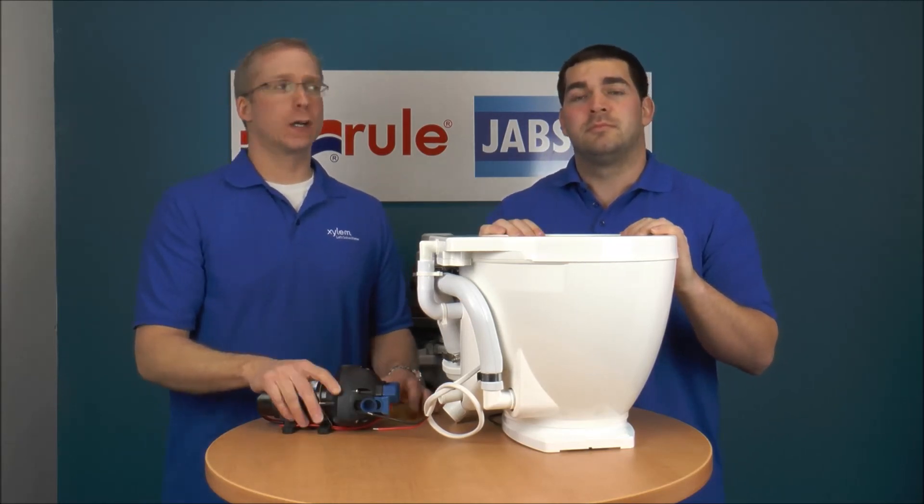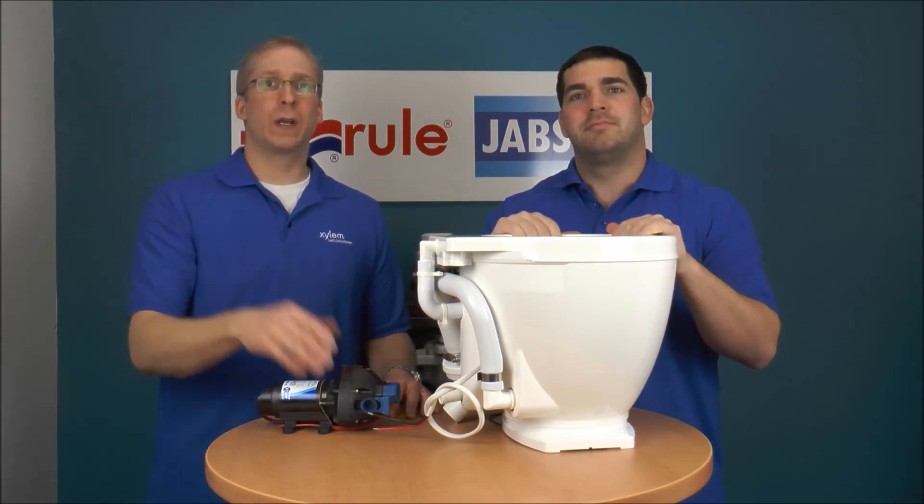I hope that answers your question. I'm Mike Irving, and I'm Jeff Lander. We're going to have some more videos for you.